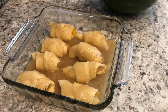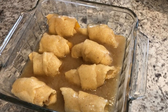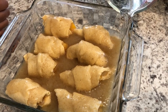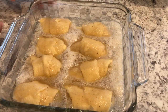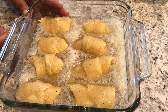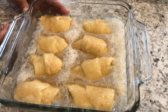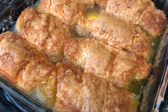All right, so the last thing I'm going to do is add my Sprite. Now you don't want to pour this Sprite directly on the dumplings — you want to pour it around them. I've got my Sprite in the pan here and I've got my oven preheated to 350 degrees. I'm going to pop these in the oven for about 45 to 50 minutes or until they're golden brown.